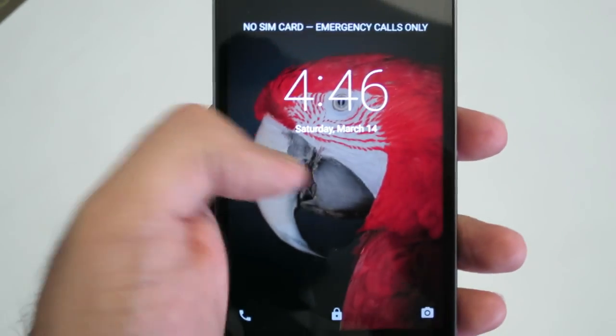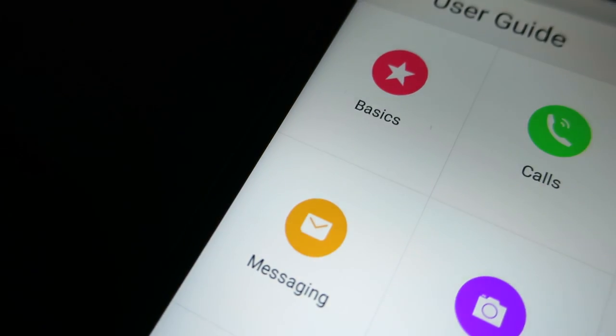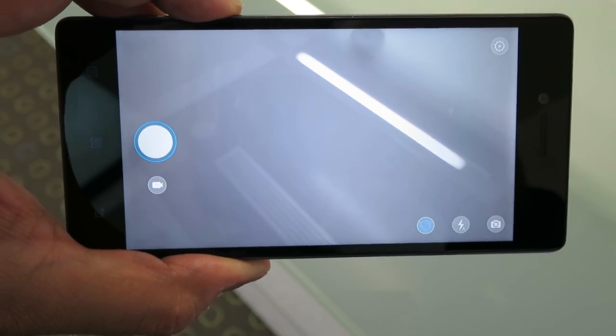Coupled with Google's Material Design, it's actually a really pleasant experience. I was very surprised that this particular model didn't come with very much bloatware, so it's close to a stock Android experience. Another thing to mention was that display colors are very, very vivid on that 5-inch full HD IPS display that clocks in at 1920 by 1080.